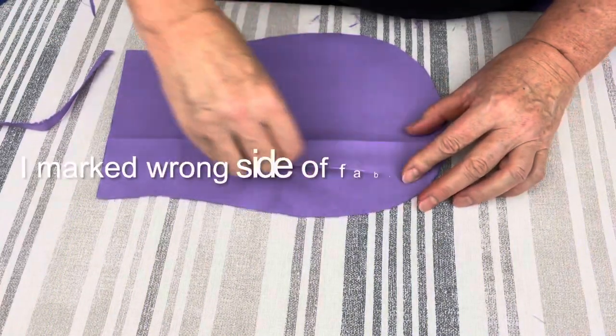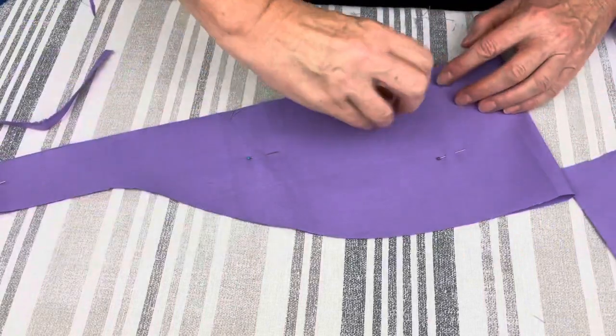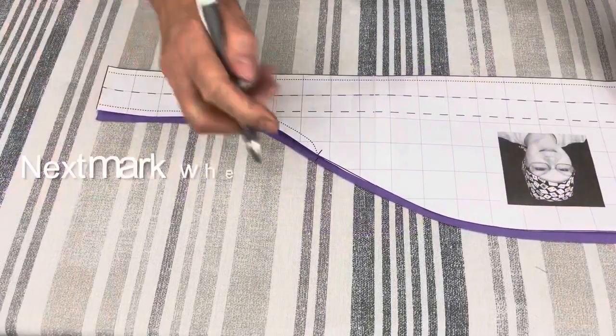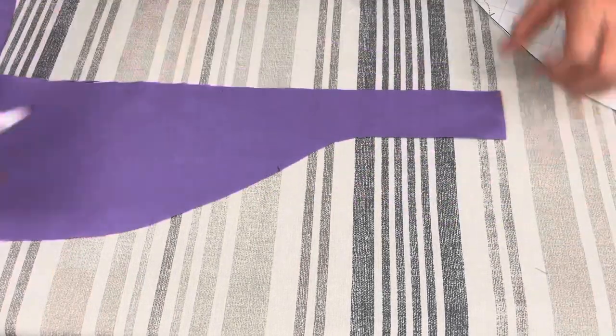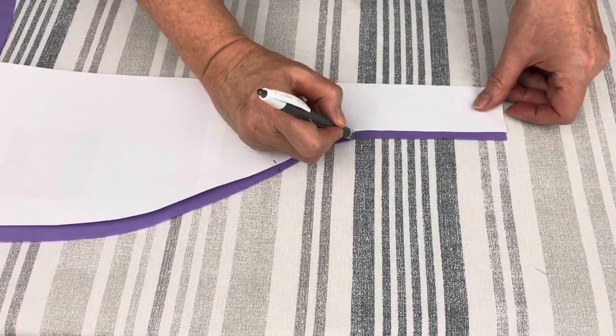I am marking the wrong side of fabric with a cross on both parts of my scrap cap, so I know which one is which. The ties on my scrap cap are going to be reinforced with zigzag stitch, so I am marking where my zigzag stitch begins and ends.